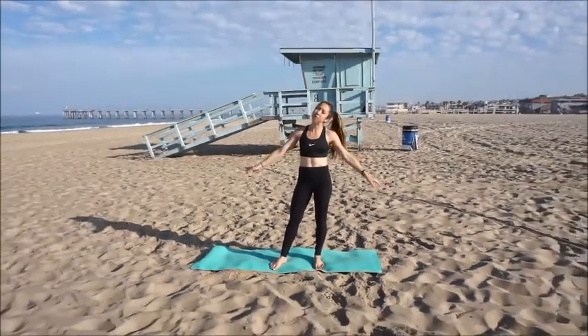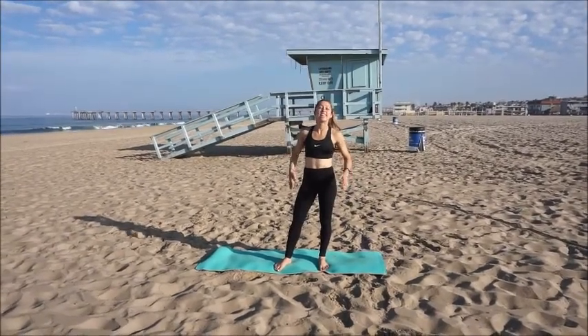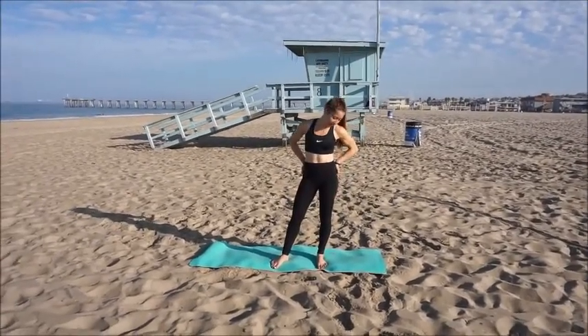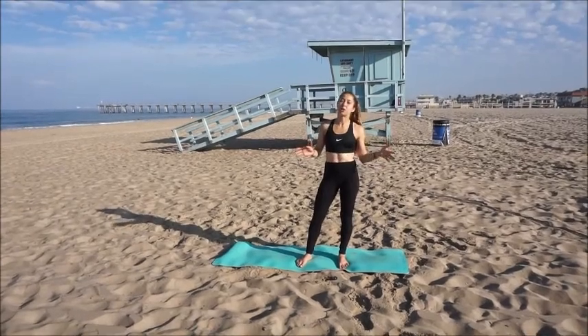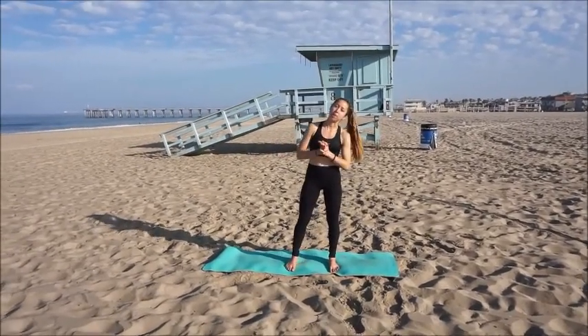Hello and welcome back to my channel. Right now we are going to do an at-home circuit where you don't need any equipment, so you can perform it wherever. We are going to focus on legs and cardio today, really trying to keep our heart rate up as well as get a good burn in our legs. This circuit is comprised of three mini circuits, and you're going to go through all three, then repeat for a total of three to four times. If you can't do it that many times at first, that's okay — just try and increase it the next time.